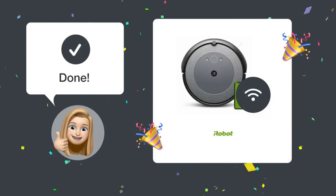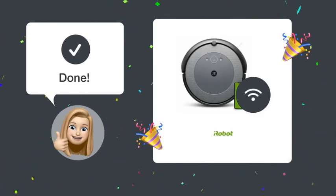By following these steps, you should now have your Roomba i5 successfully connected to your 5G Wi-Fi network.